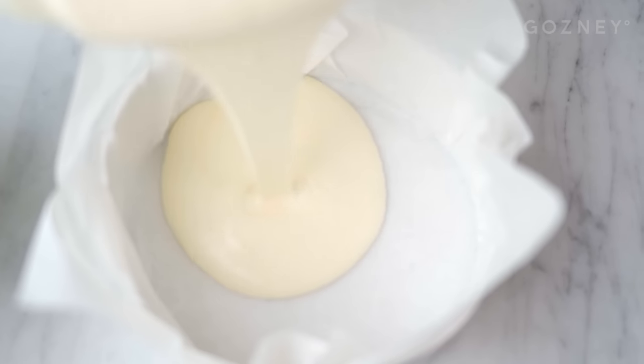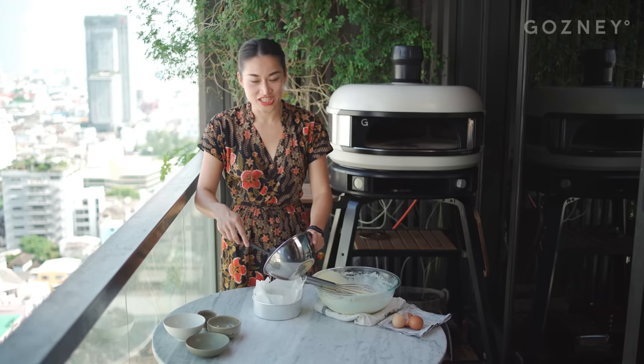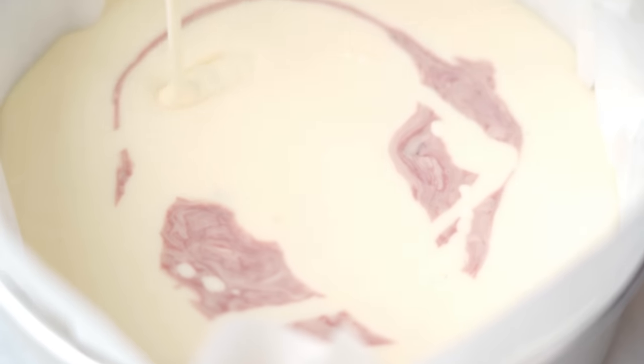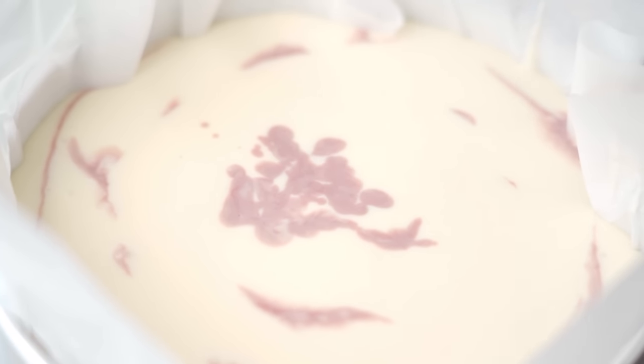Now we're going to start layering our batter. I like to start with a bit of that classic cheesecake batter, then alternate pouring in some of our chunky cherry mix — it starts to look a little psychedelic. Mix it up to make the pattern really interesting, then finish with our cherry mix so it looks really cool. If you like, you can do a swirl at this stage; you probably won't see it later, but it's just for personal satisfaction.